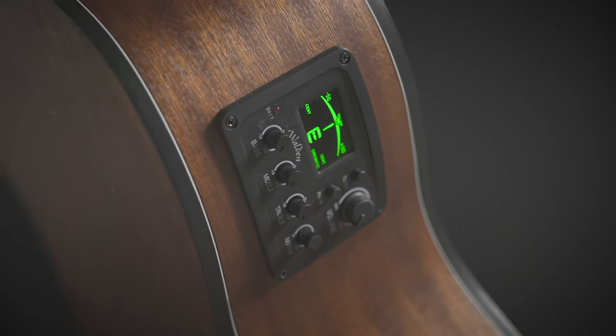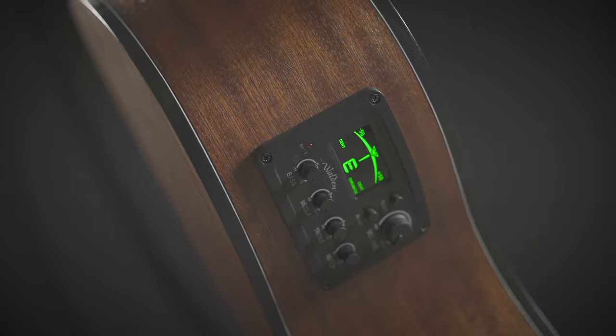It does feature their own electronics with a built-in tuner so you're always sounding in tune and ready to go. You can find this at moreguitars.com or More Music in Evansville.